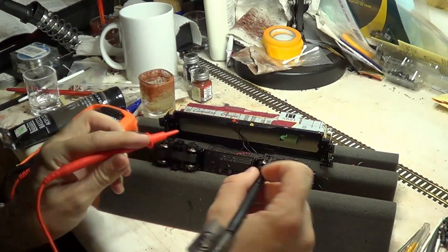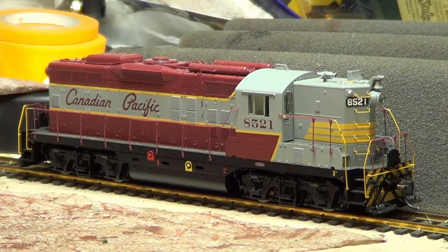Now to put her back together. Externally there's no difference, but I took 8521 for a test run and she performed almost perfectly.